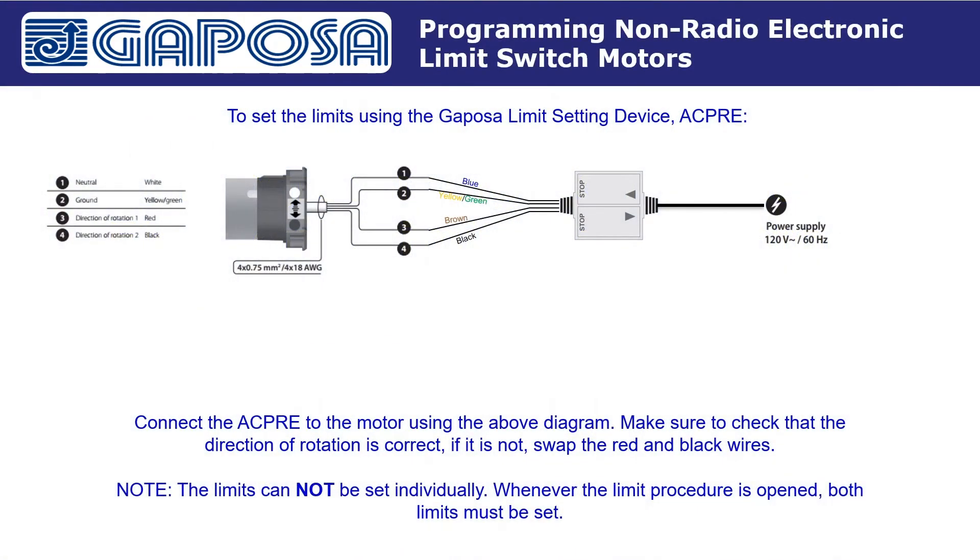How to program Kapoza 4-wire non-radio electronic limit switch motors. The limits should be set first before connecting the motor to any permanent power supply. To set the limits using the Kapoza Limit Setting Device, ACPRE, connect the ACPRE to the motor using the above diagram. Make sure to check that the direction of rotation is correct. If it is not, swap the red and black wires.